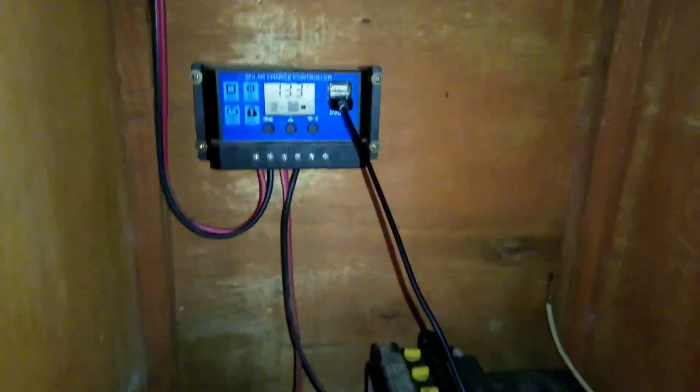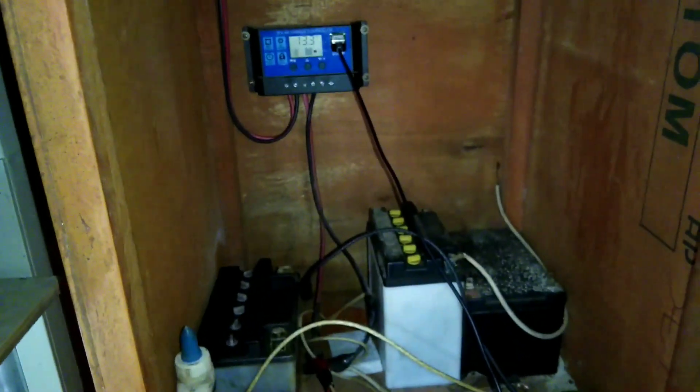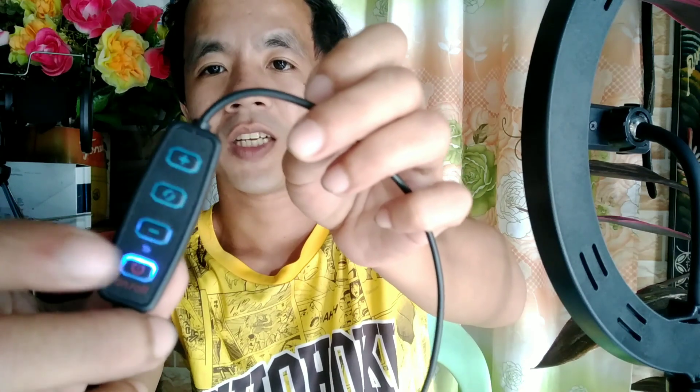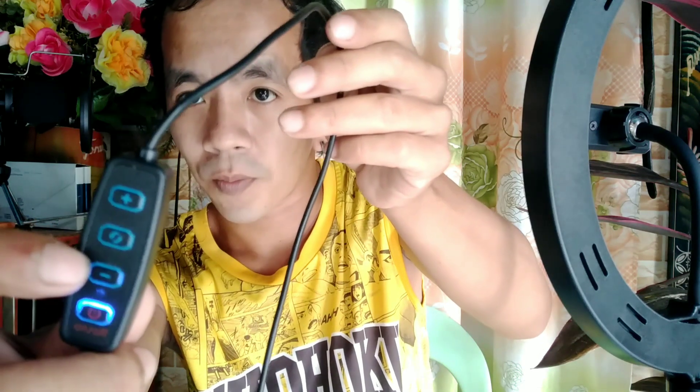Aside from the USB cord, we also have an inverter to convert power to 220 volts. Now we've plugged it in. And look — there's a blue indicator light. That means it's working. When you press it, it will power on and power off.